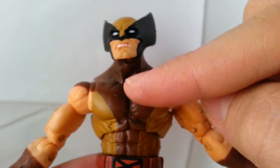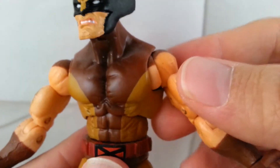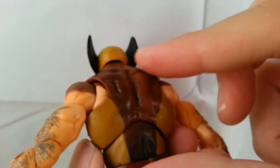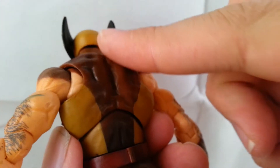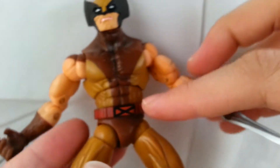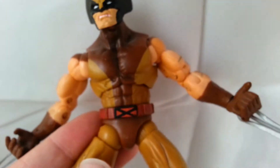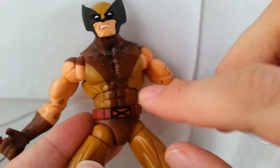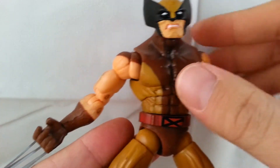Coming down, he's got the darker brown with the lighter tan on the side. On his arms, he's got hairy arms with the veins, which looks really cool. Same thing at the back — he's got that classic brown suit Wolverine look, with the dark brown and the light tan in the middle. He's got the red belt with the X-Men logo in the center, and a little bit of black spray around his neck.